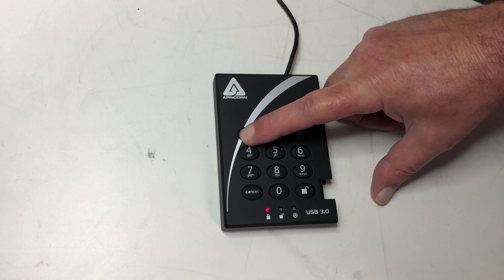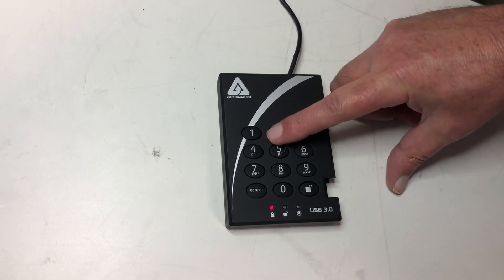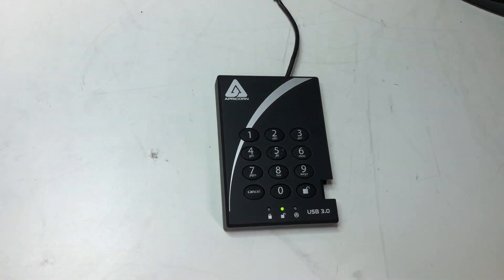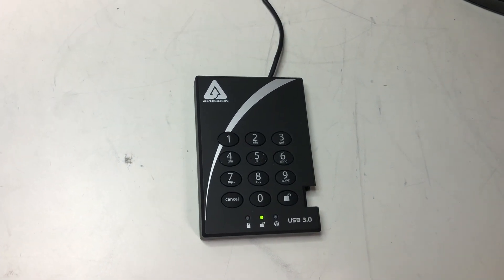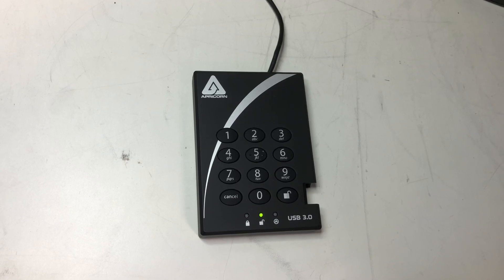Now when you unlock the drive, the blue light will flash once about every three seconds to let you know that it is in lock override mode.